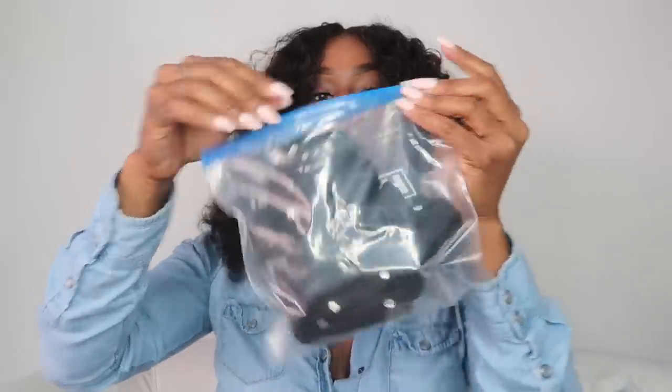These are Ziploc bags, and it is important to keep your outfits separate from your shoes. Your shoes are on the ground — they're dirty — and you don't want them mixed in with your clean outfits. Fold your clean outfit, put it in a Ziploc bag, and close it halfway so there's some air flow in case you sweated in it the night before. This keeps your outfits away from your shoes.